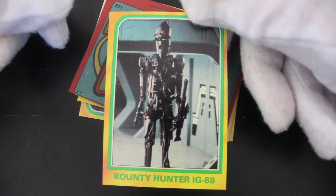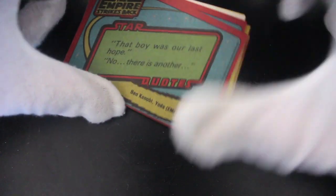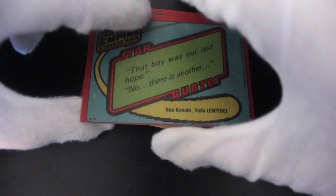Bounty Hunter IG-88. Ready for action. Very good.